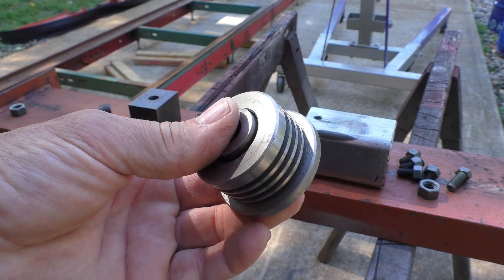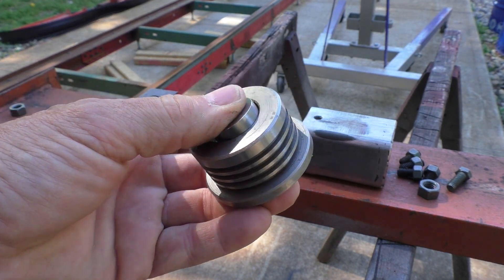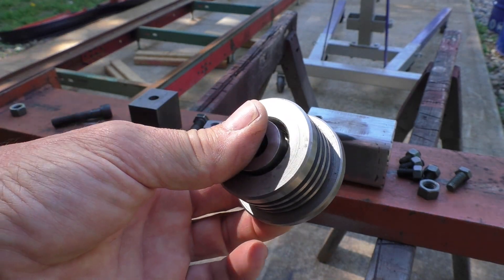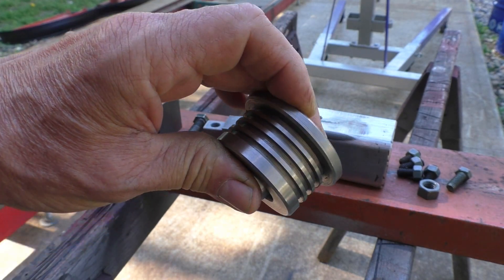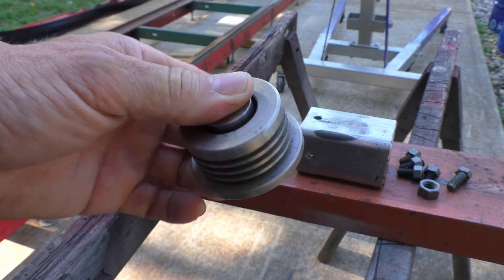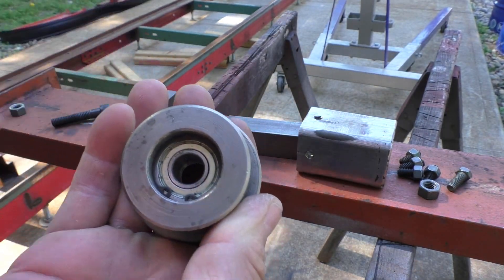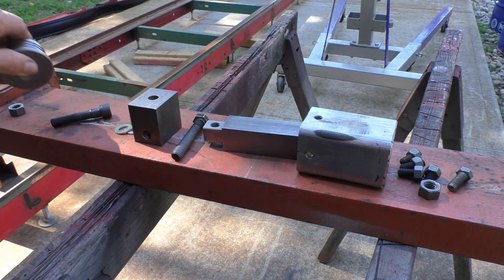Even these hardened rollers can be damaged if they should stop for a moment with the saw blade — it can cause a flat spot on them, so you can imagine what the unhardened ones would be like. I went with these because even though I can machine the metal, I would have to get special metal, then send it out to be hardened, and it was way cheaper just to get these already made. They already had the bearings installed with snap rings and came with the spacers, so it was just the way to go.